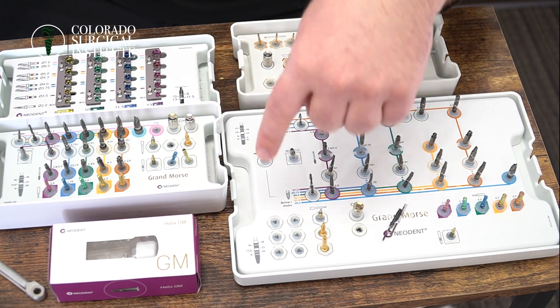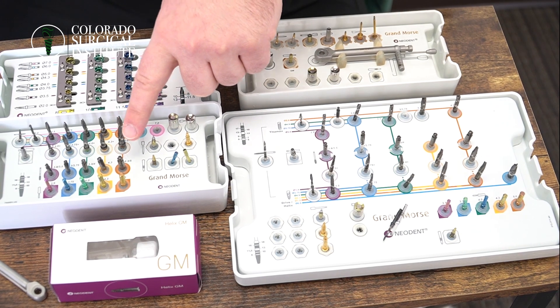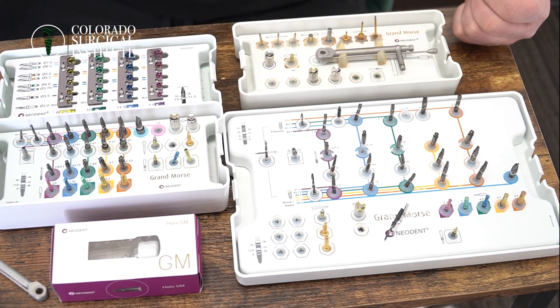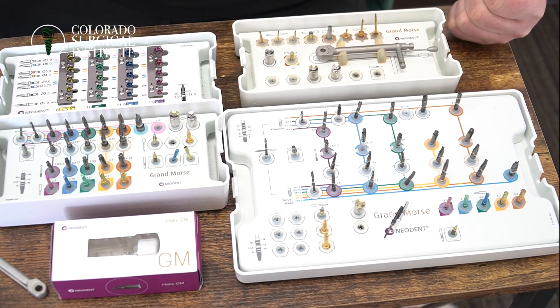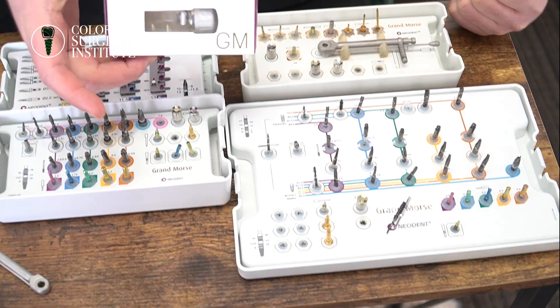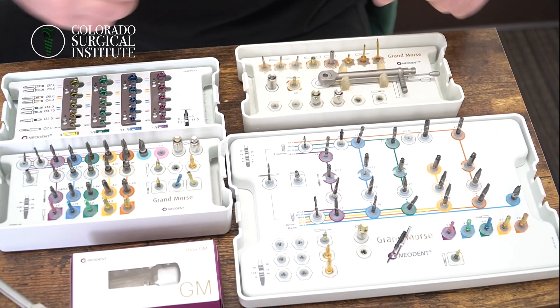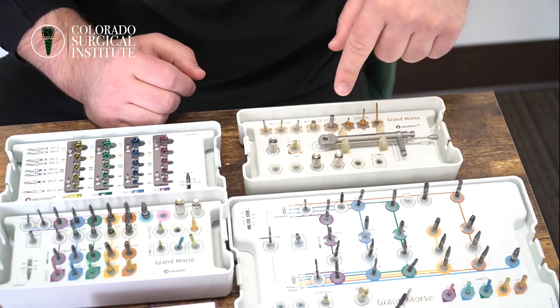I do encourage everyone to have two different kits — the full kit and the compact kit — just so you have an entire selection of pieces to use. For everyday implant placement, more than 95% of the time we are using Neodent's Helix implant. That's pretty much a universal implant to use. What's cool about Neodent in general is just the selection of sizes of implants.